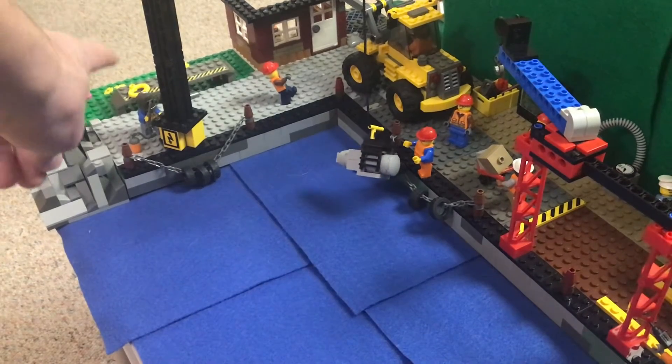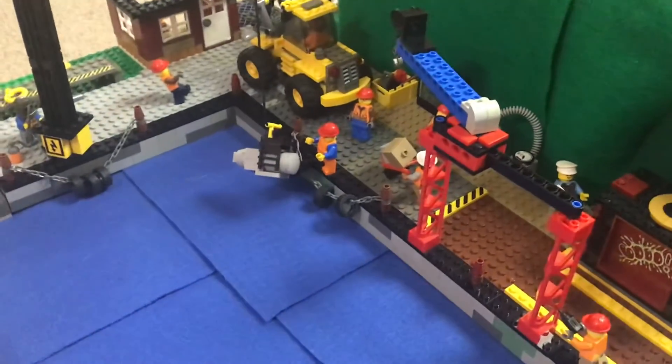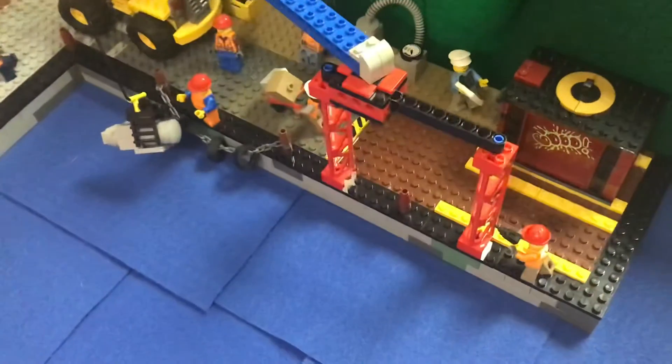We have a welder working over here welding the base of that, and we have some electric signs warning people that this is a crane and it is electric. The crane is actually controlled via a power station in the back here, and we've got a guy at the computer actually controlling it right now.